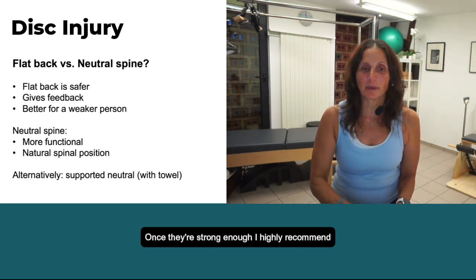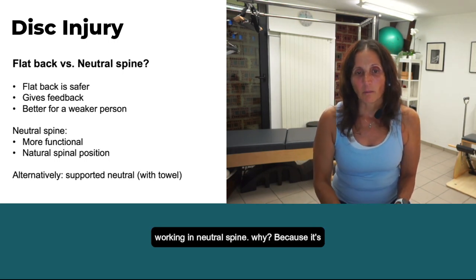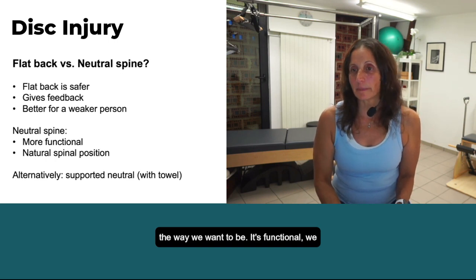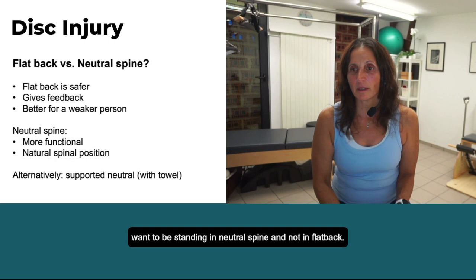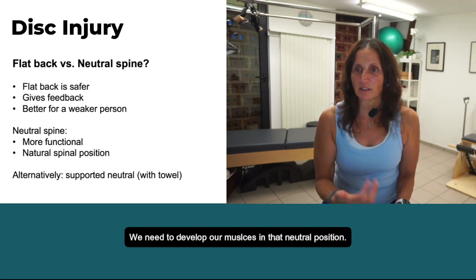Once they're strong enough, I highly recommend working in neutral spine. Why? Because it's the way we want to be — it's functional. We want to be standing in neutral spine, not in flat back. We need to develop our muscles in that neutral position.